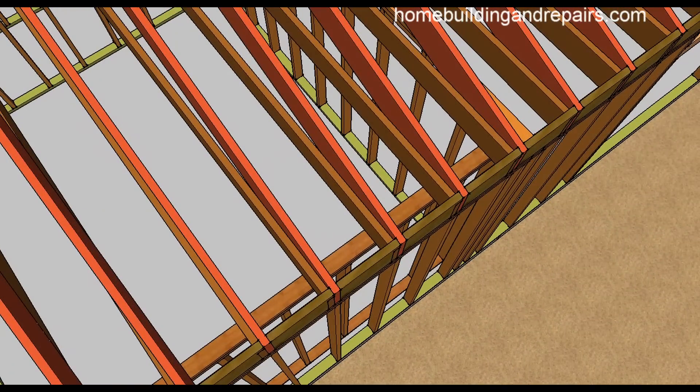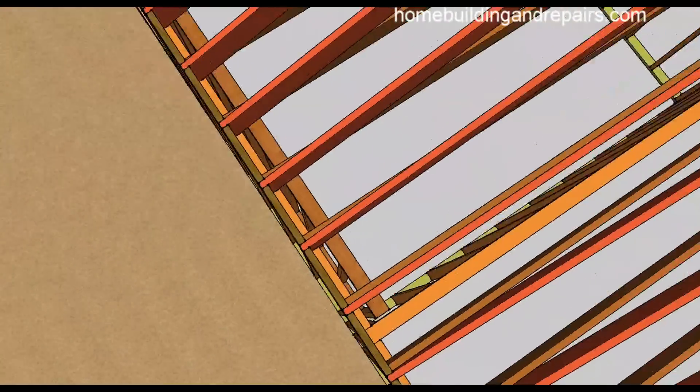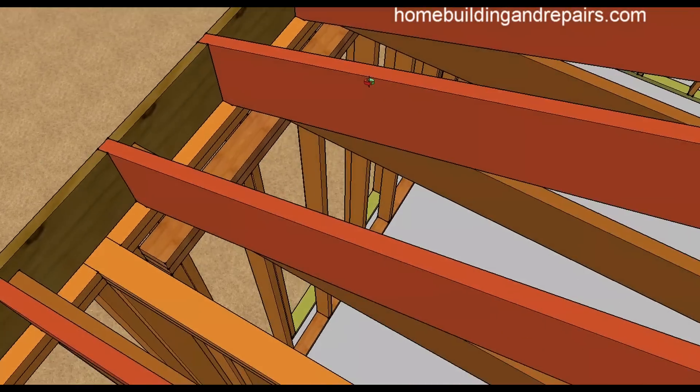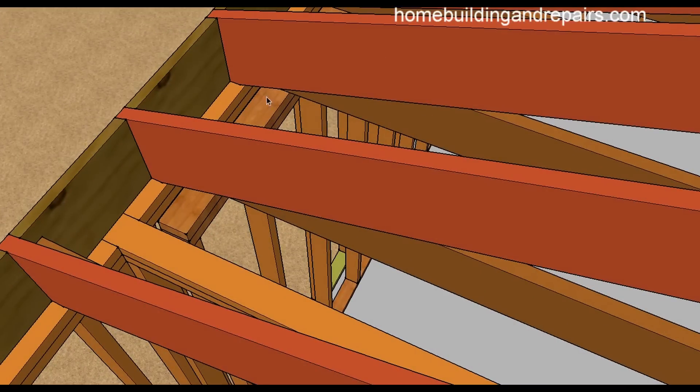If you need more help on that, feel free to leave a comment and I'll make a video on that. You can see here where the roof rafter is sitting, but it wouldn't be supported with the new wall. You might just need to cut a block and put it underneath there so that the roof rafter is fully supported.